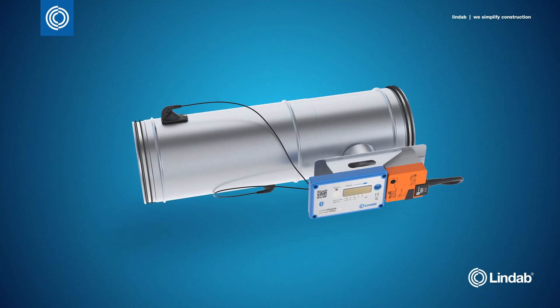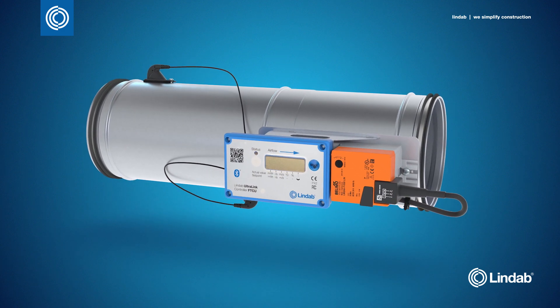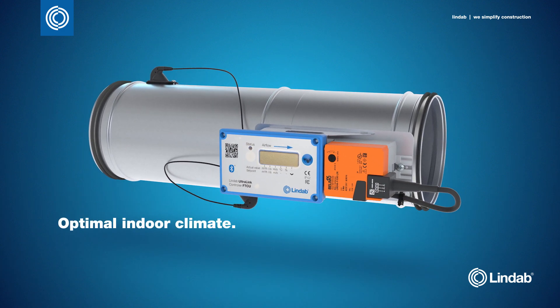The Ultralink controller is a new unique damper for variable air volume systems, developed to deliver an optimal indoor climate with minimum energy consumption.